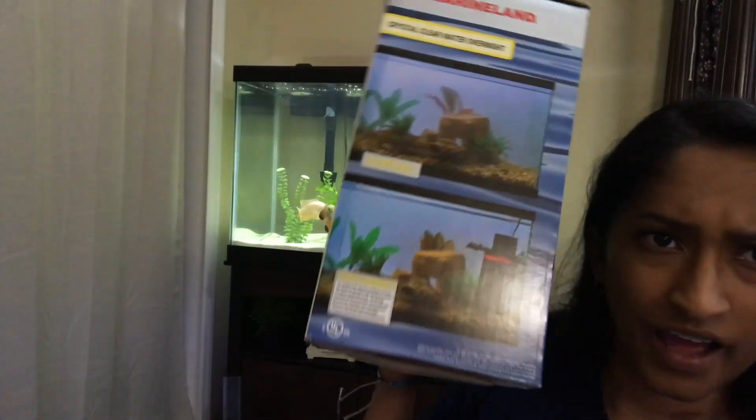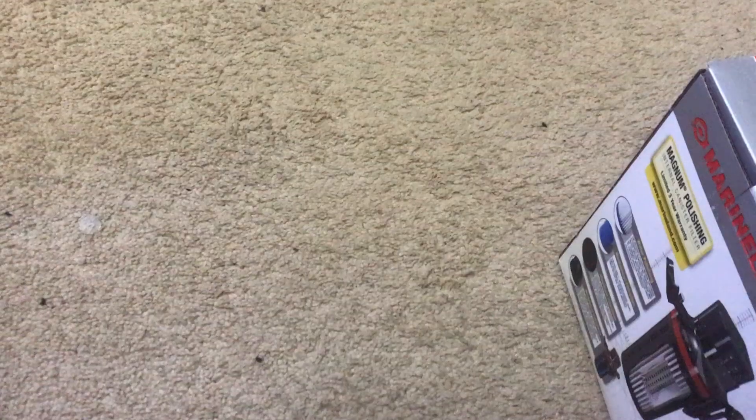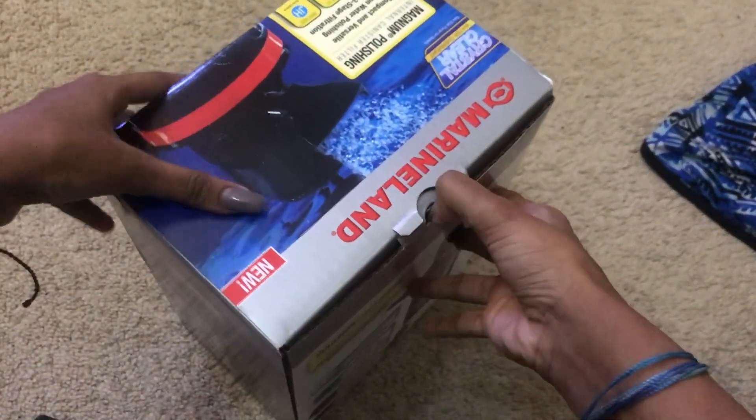It sits in the tank like that, but I'm going to have it up in the corner. Alright, so here you have the filter. Let's crack it open.